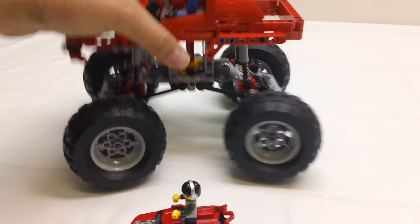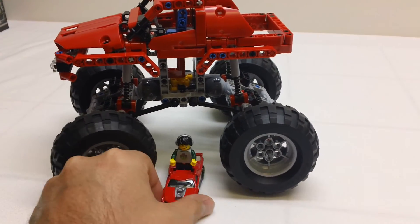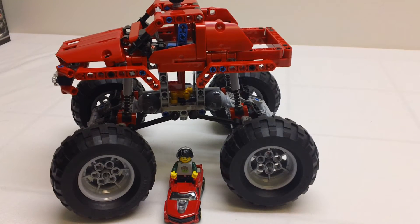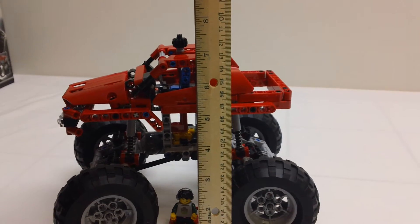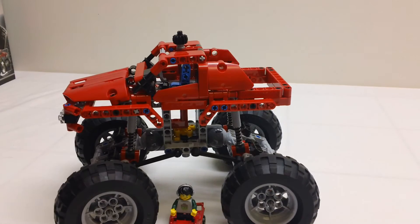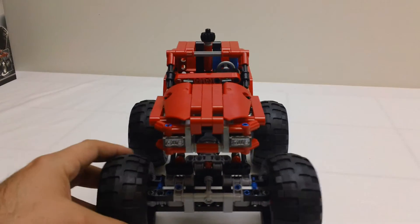Here it is for size. Here's my new Hot Wheels fig rig with my minifigure in it, so you can see the size of it. The truck is about seven inches tall — it's quite a bit of size.